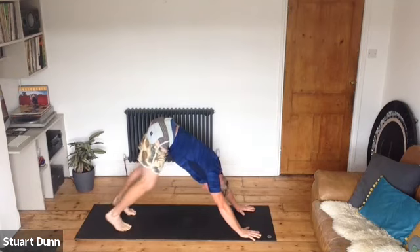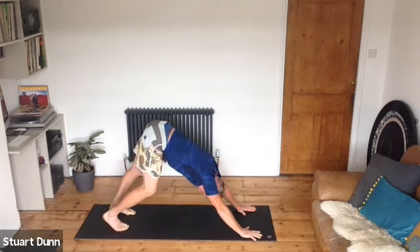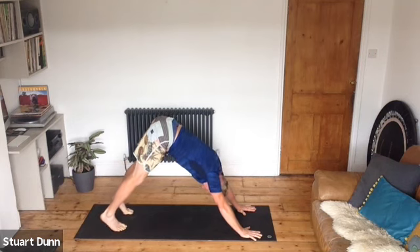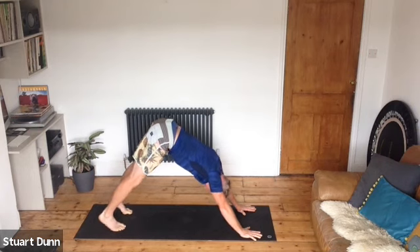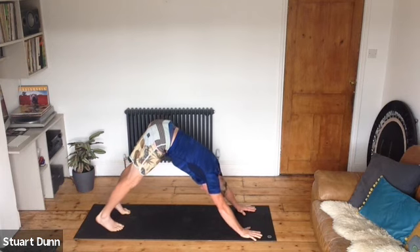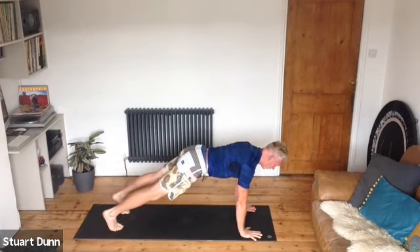Feet should be hip distance, hands slightly narrower, fingers spread wide, pushing the floor away with the hands, keeping the hips high, pedaling the heels. On the next in-breath come to a high-heel down dog; on the out-breath try to stretch your heels down towards the floor, keeping the hips high. Push the floor away — in-breath coming up, exhale heels down. Anytime this feels too much, take a breather and come down to your knees.